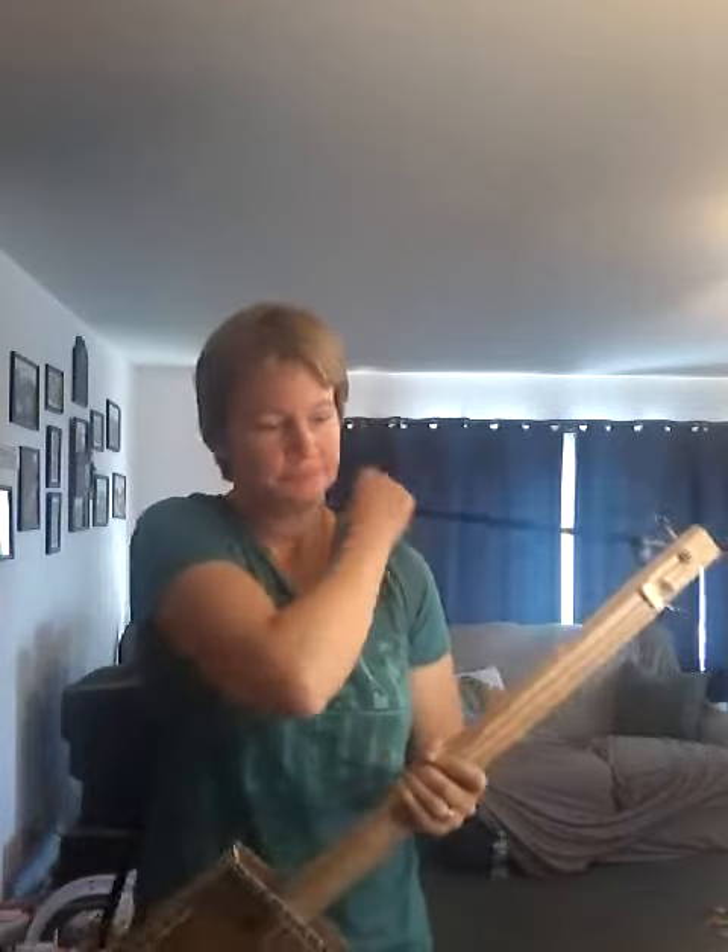So anyway, here's a little sample of it. It is fretless. I'm going to just play a little ditty.